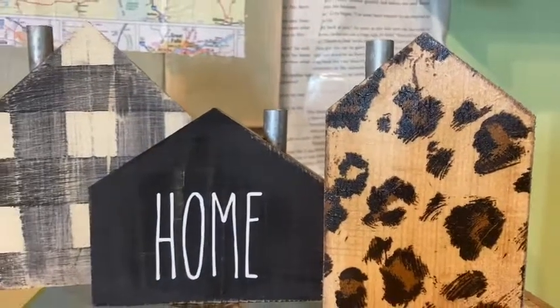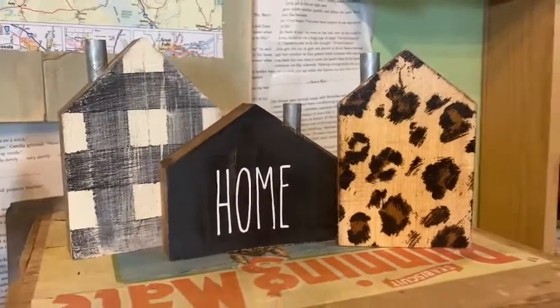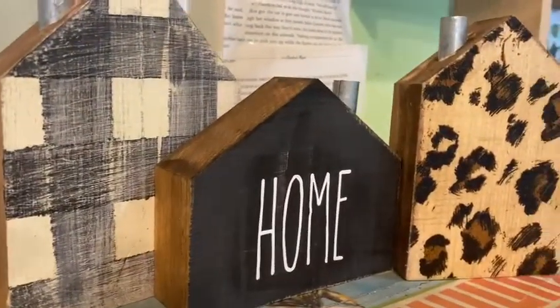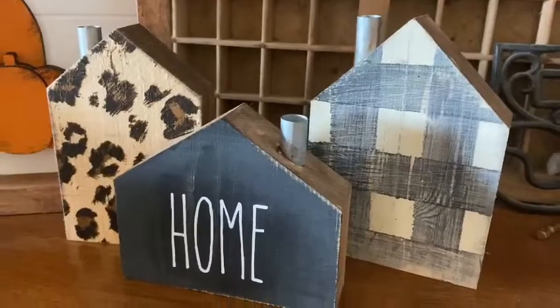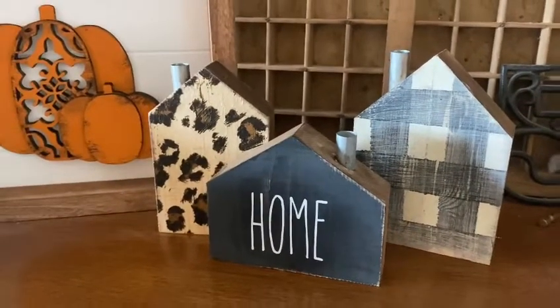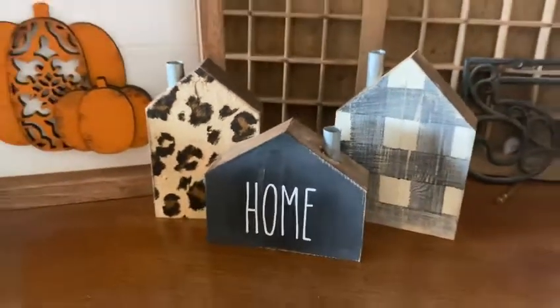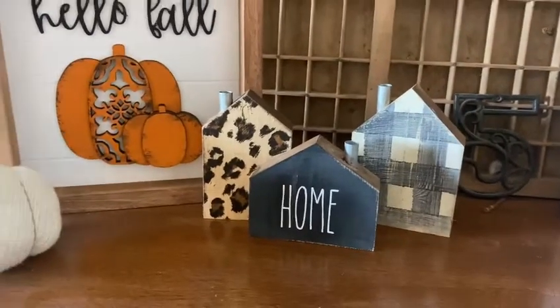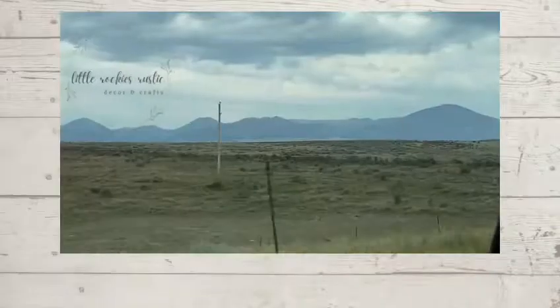That is my project today — super simple and cute. I hope you enjoy it, and if you're visiting from the challenge, I hope to see you in the future. This project was super simple and I hope it inspires you to find these little houses if you can. They may be sold out now but they were super fun to decorate. Let me know if you think leopard is a great fall color, and make sure you're following me on all my social media. Have a great day everyone!